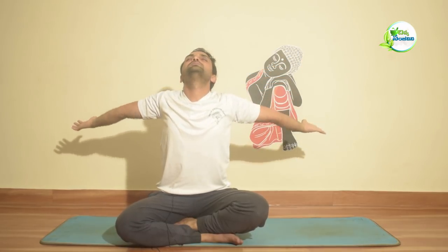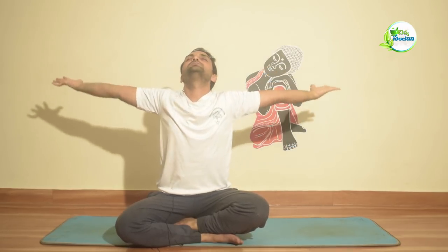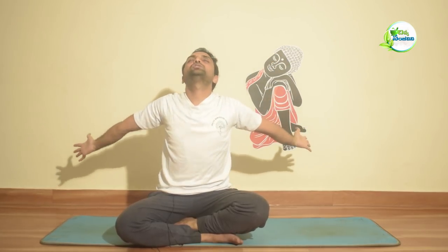Now let's do the hands exercise. Next, bring both hands forward. Inhale and raise up, exhale and lower down. Inhale up, exhale down. Do this 10 times. Inhale up, exhale down. Continue the movement.